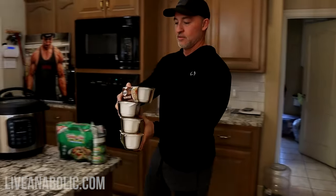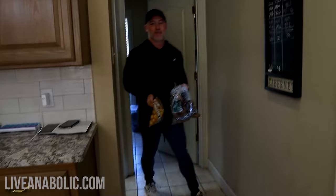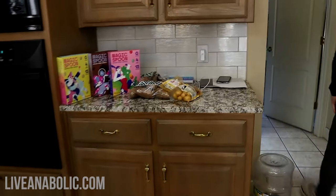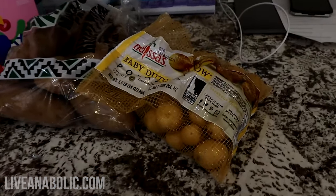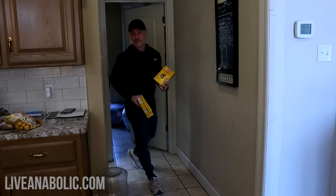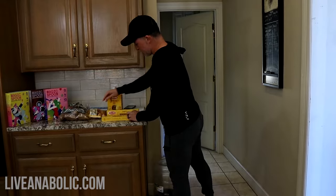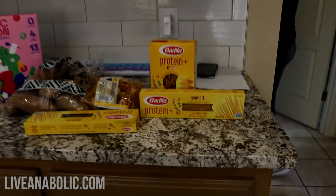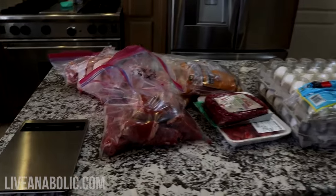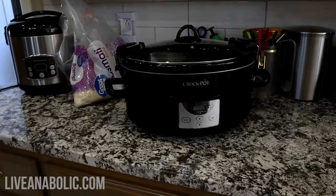Next, get out your carbohydrate sources. Again, choose carbs you like to eat and then cook them the way you like to eat them. For me, I get my jasmine rice, my potatoes — which I make three different ways — then I like protein pasta, oatmeal, black beans, and I also make sure I keep some one-minute rice cups around for convenience carbs. You can also cut up some fruit if you want, or some quinoa, veggies, and other healthy carbs. For the potatoes, you can choose any type you prefer — sweet potatoes, white, yellow, or red potatoes. Add as much variety as you want to this prep.